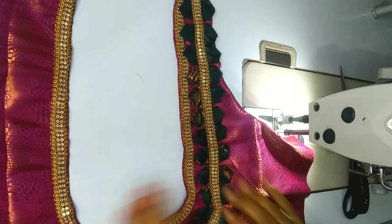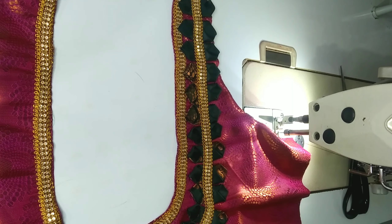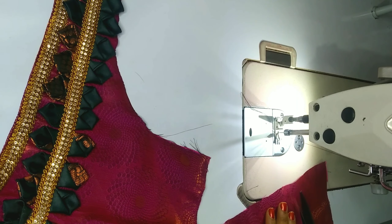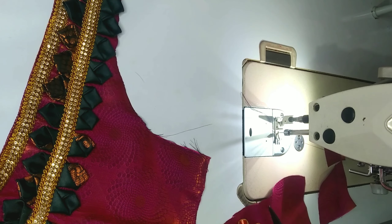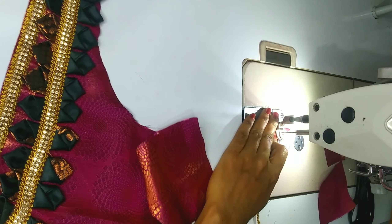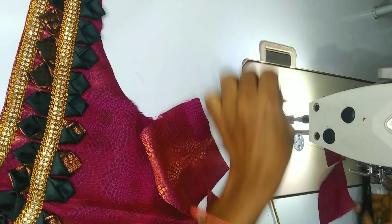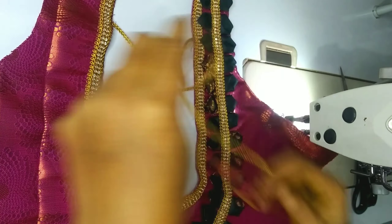I am going to make the threads and cut the back side. I am going to cut the threads and cut the clasps. I will put the threads in red matte with a normal cloth and I will put the threads in this way.